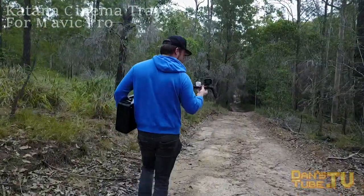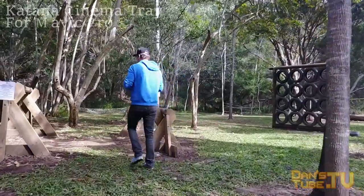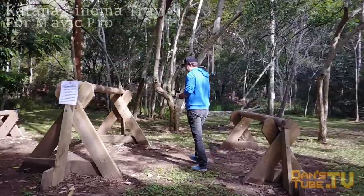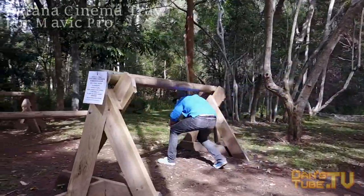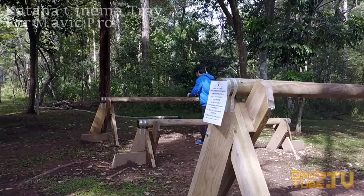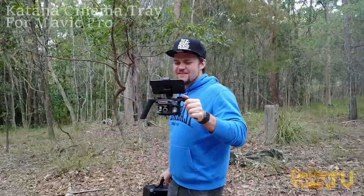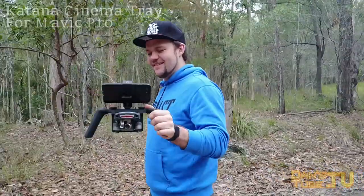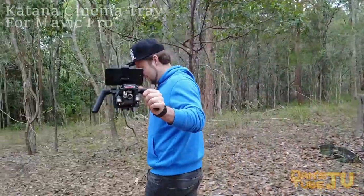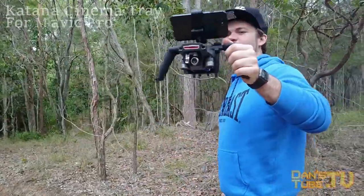One thing I would like to mention is I had a little bit of delay when using the Wi-Fi mode. I was in the middle of the bush with no real interference to worry about, and I still had a little bit of delay, and that makes it quite hard to get nice cinematic shots. You can trust the Mavic — as long as you're pointing towards the subject you know that everything's fine — but you do get a tiny bit of delay, so that's just something to keep in mind.